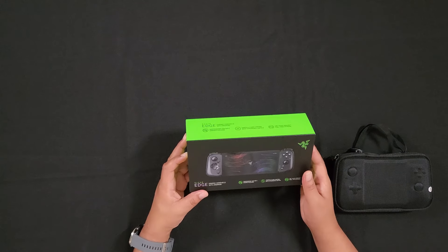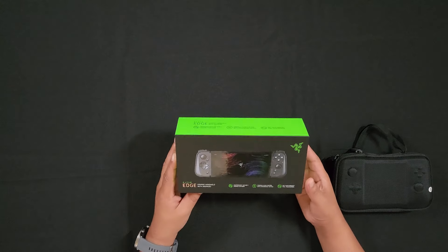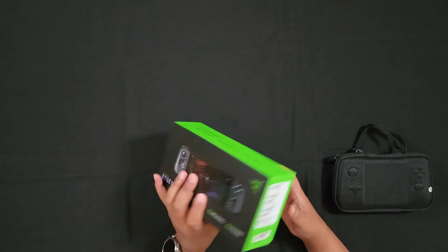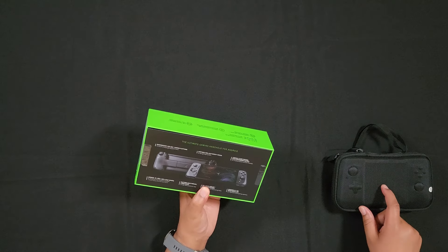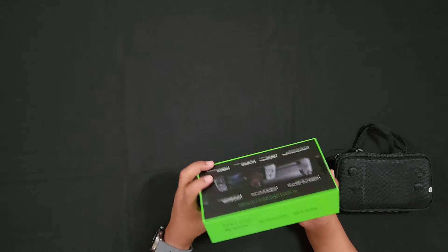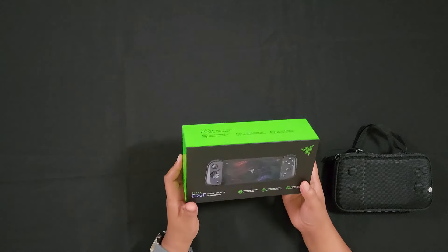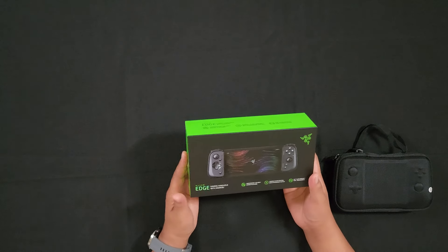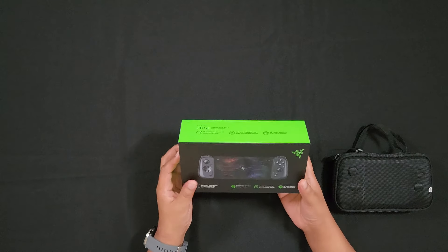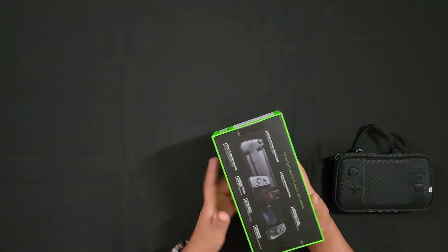Hey, how's it going everyone? This is going to be the unboxing portion of the Razer Edge Wi-Fi gaming tablet. So apparently this is an Android gaming tablet that comes with the Razer Kishi V2 controller, which I already have — I have the Xbox version. I got this tablet because I was really curious about it. I'd been doing a little bit of mobile gaming and was wondering what it would be like to have a dedicated Android gaming device, and honestly why Razer would make a product like this when we have phones. So it caught my eye and I said, let me spend the money. Let's see what the big hype is all about. So without further ado, let's actually open this box.